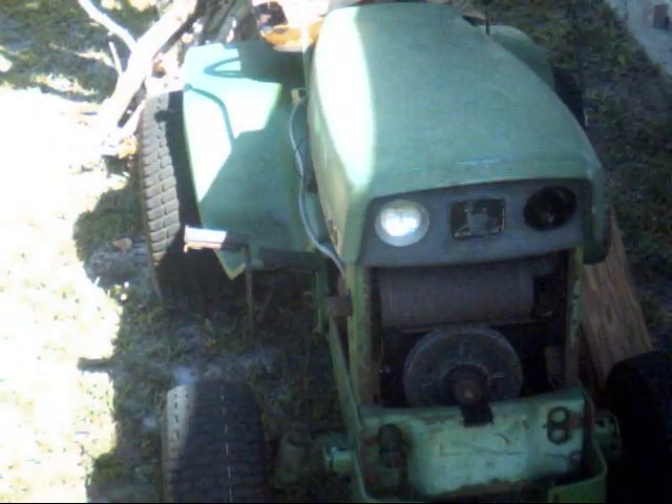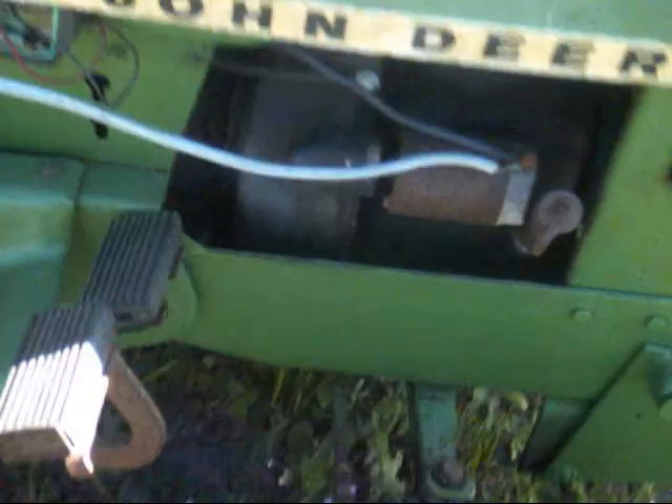And when I first got it, it would turn over with the key. And then shortly after, it quit doing that. So hopefully, maybe a fearless friend will watch this and see if they can diagnose something.